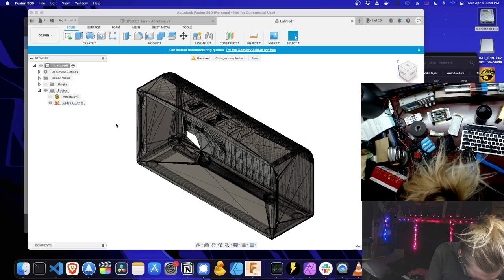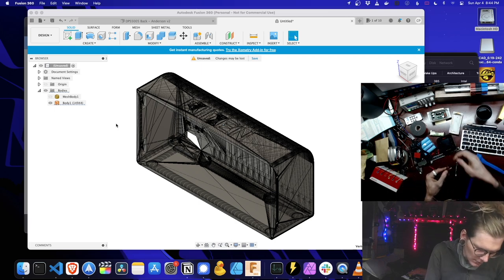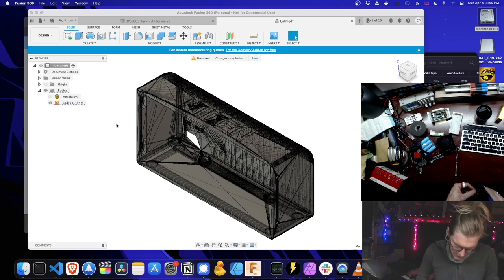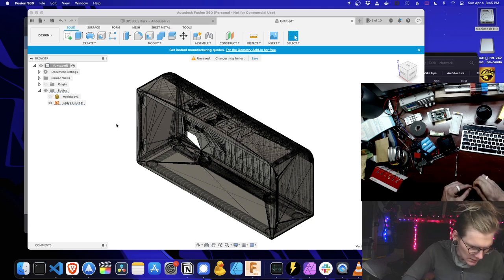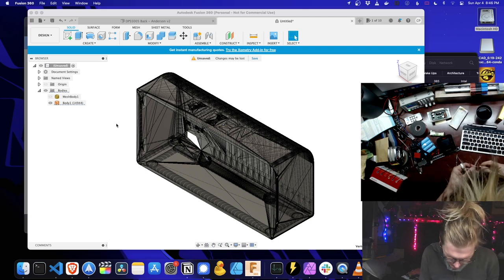I think I'm gonna have... hopefully that'll fit in the case. Let's talk about this thing. I mean, it's not the easiest thing, but it's way better than having to sit down and solder everything.